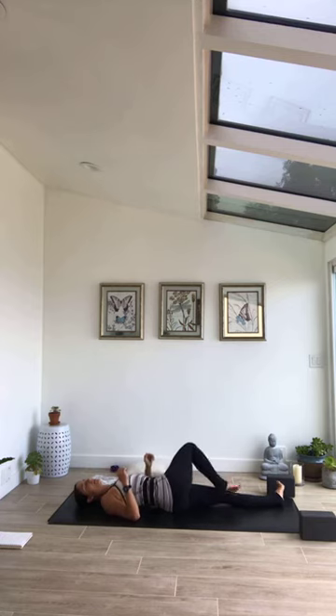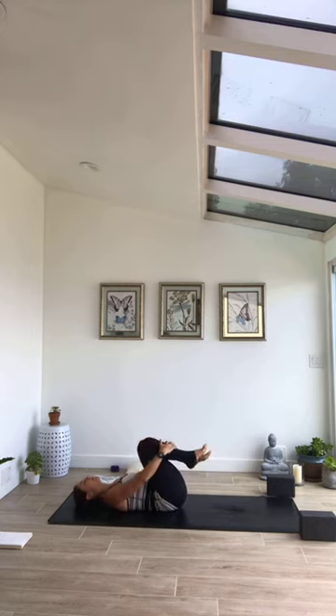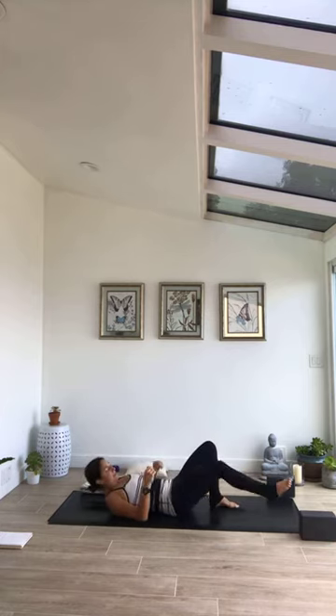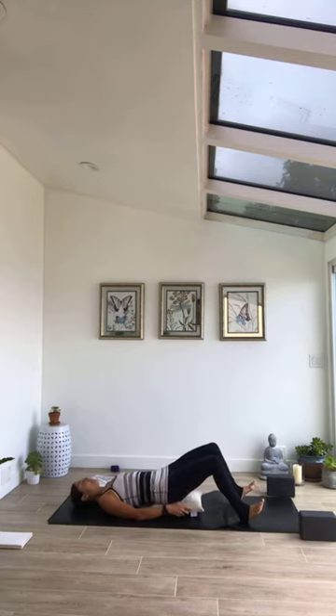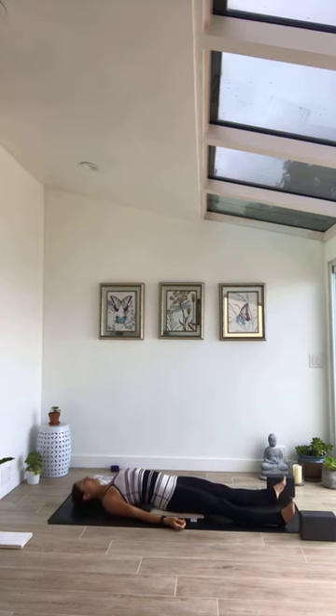Come all the way back to center. Hug the thighs towards the body gently, maybe rocking along the sacrum, releasing the low back. Bring forehead up to those knees. When you're ready, release down towards the ground. Meet in Shavasana — extend legs long. If you liked that gentle lift for your hips, bring that pillow underneath the sacrum for a gentle hip lift. Roll the shoulder heads away from one another. Flip the palms upwards, toes lay out wide. Legs feel heavy and relaxed, hips feel heavy and released, breath is soft, mind is still.